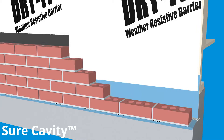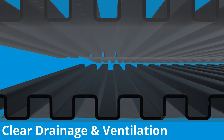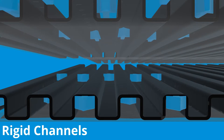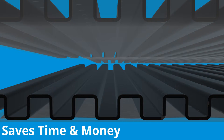We can do better. MTI's SureCavity holds mortar above the weeps and prevents mortar bridging. It maintains a clear drainage and ventilation gap along the entire backup wall, thanks to its rigid channels and mortar blocking fabric. It's rigid, not fluffy, which makes it easier to work with, saving time and money.